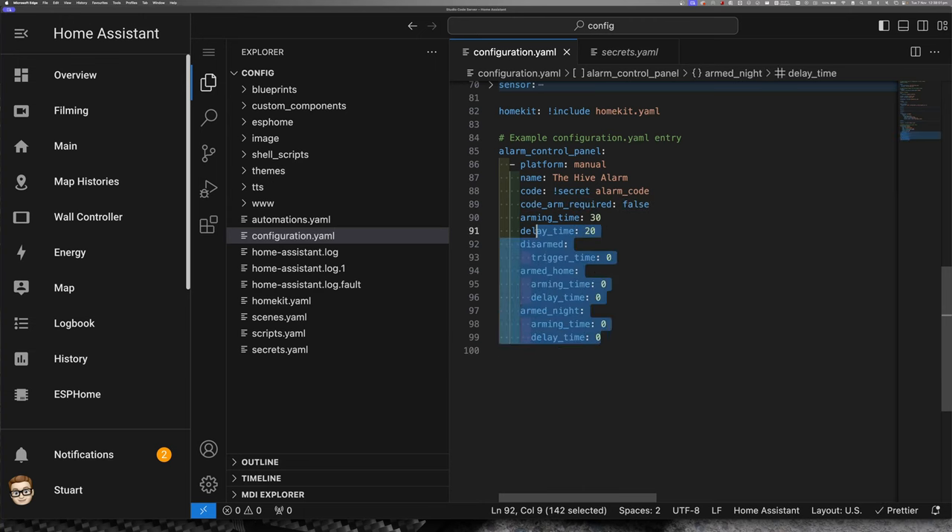I'll remove the comment for the example configuration.yaml entry — my original example was taken directly from the Home Assistant documentation for the manual alarm panel, so you can find that there and follow along at home if you'd like. With that configuration set up, I'm happy with it. We'll go to Developer Tools, check the configuration, and tap restart. This will restart Home Assistant and make sure our alarm control panel is set up. When we get back, we'll very quickly add it to a dashboard, and then once it's on the dashboard, we'll get on to setting up some automations.